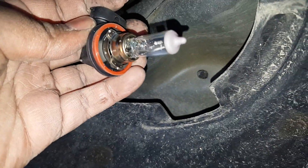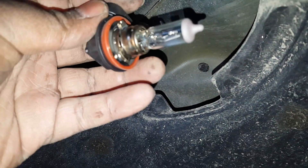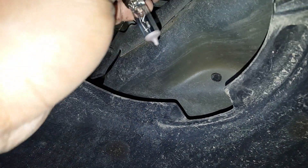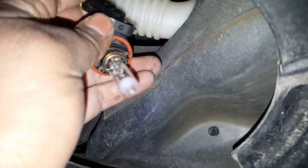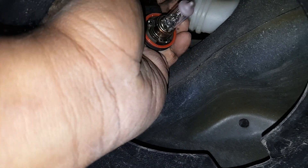You want to make sure you're not touching anything with the glass of the bulb particularly — dirt or anything can shorten the life of the bulb itself. Normally you're doing this with two hands. Put the bulb right in and it clips.